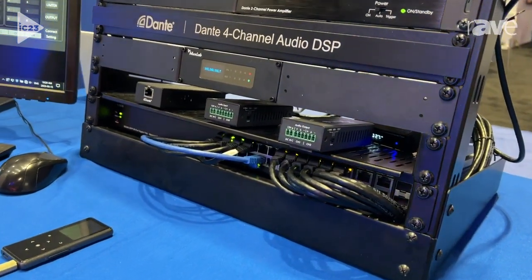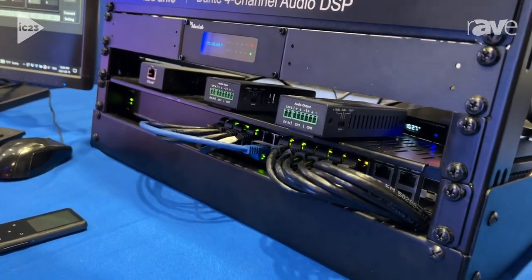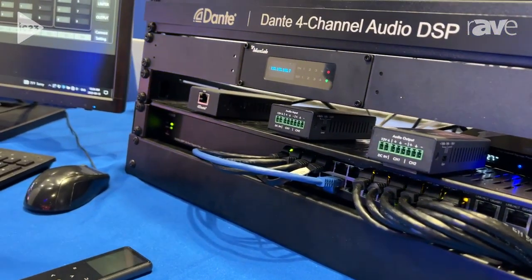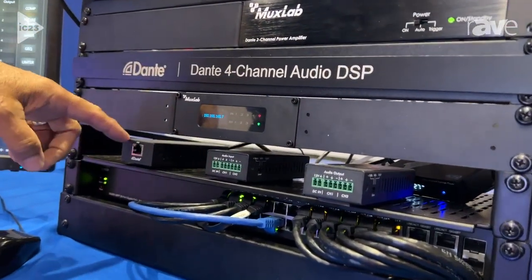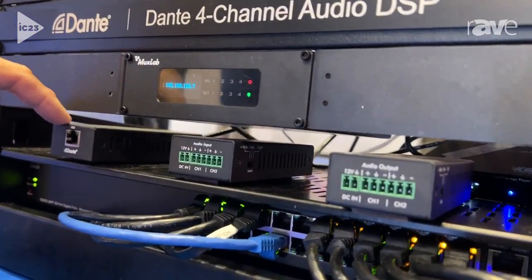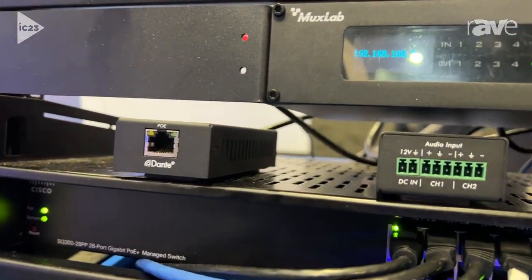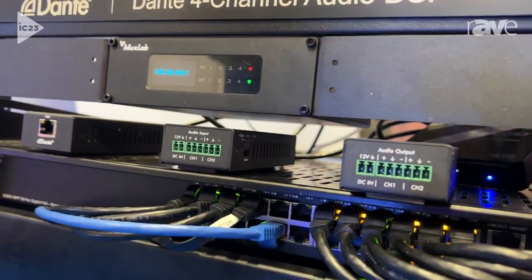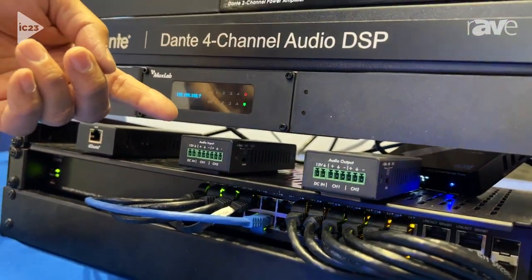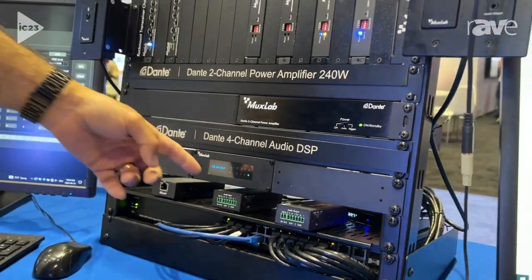So it allows you to tailor the signal really to your liking, and once you do that, you can send it back into the Dante world or into the analog world to be listened to. We also have some adapters that can allow you to connect devices. This one here supports Dante on one end, and on the other end there's a USB port, so you can connect a laptop into the Dante environment. And this other one here is just an adapter to connect the analog world into the Dante world, both an input and an output.